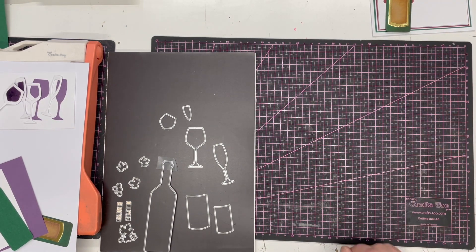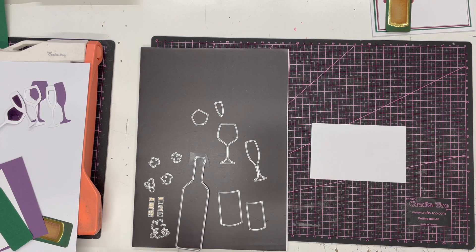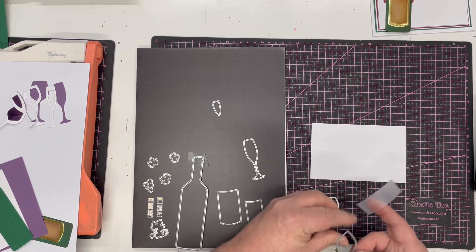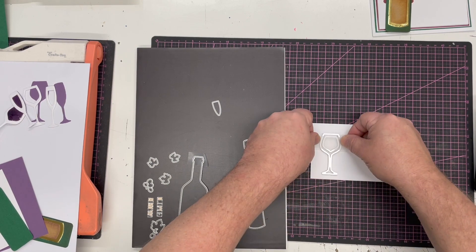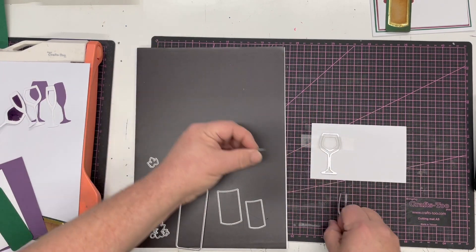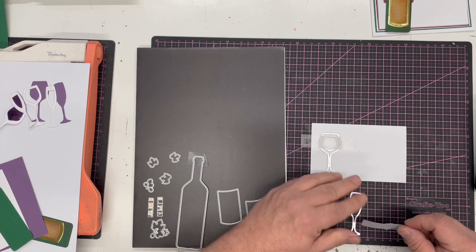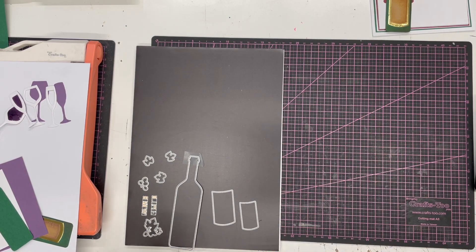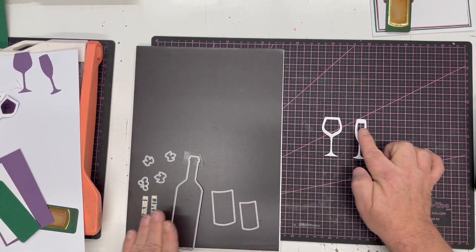That's our bottle — I'll move that out of the way. Now I want to cut my glasses, and I want them to appear like they've got wine in them. I'll take a slightly longer piece of low-tack tape, pick up the wine glass insert, hover it over the glass, and tape it down. I'll do exactly the same with the champagne glass — pick up the insert, place it in the center, then run both through and cut them.